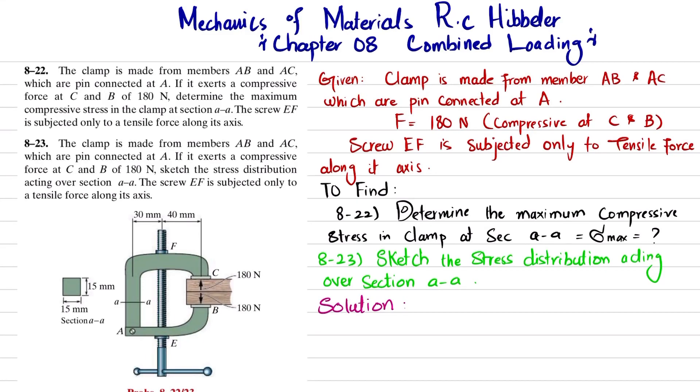Welcome back. In this video we are going to solve problems 8-22 and 8-23 taken from the book Mechanics of Materials by R.C. Hibbeler. It is chapter number 8, Combined Loading.